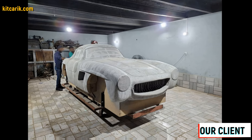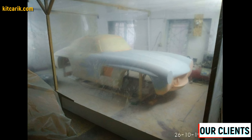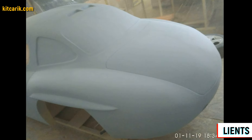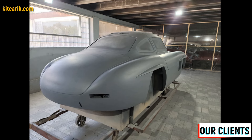Next, apply gypsum putty mixed with water to the desired consistency, using a putty knife on the foam. You'll need to make a few thin layers — after each layer, allow it to dry, then remove all burrs with sandpaper. Before making the fiberglass molds, prepare the surface of the layout and protect it from adhesion. If you don't cover the model with epoxy resin, varnish, or another suitable substance, the molds will stick to the model and you'll have to tear off the putty.